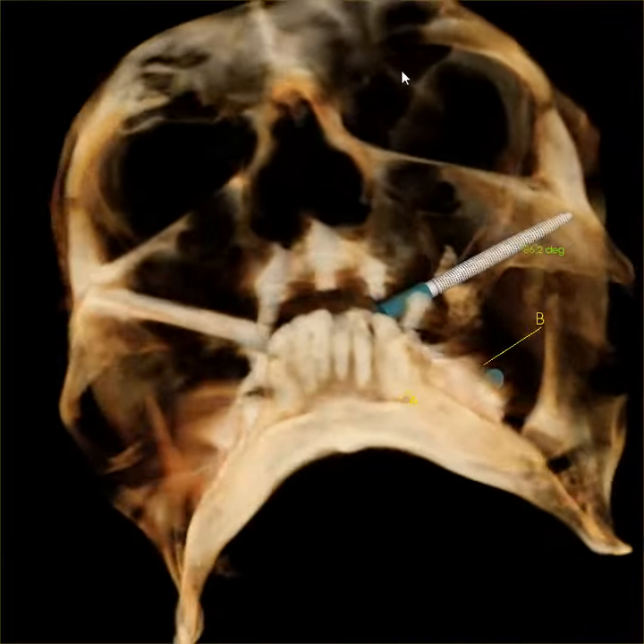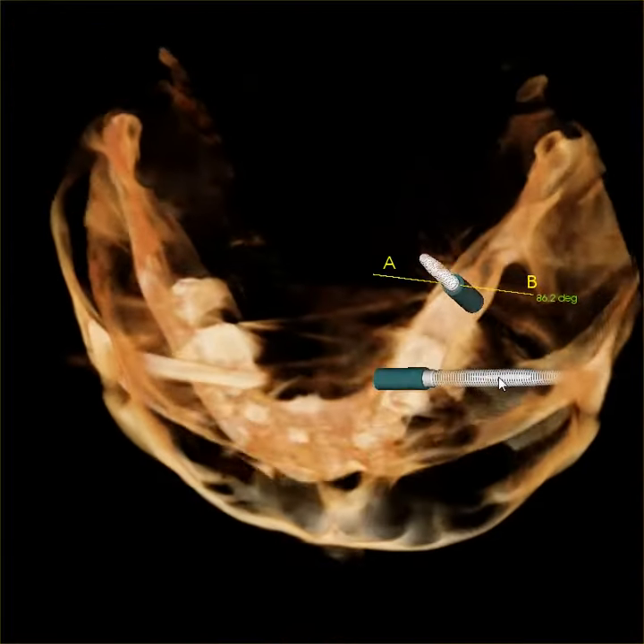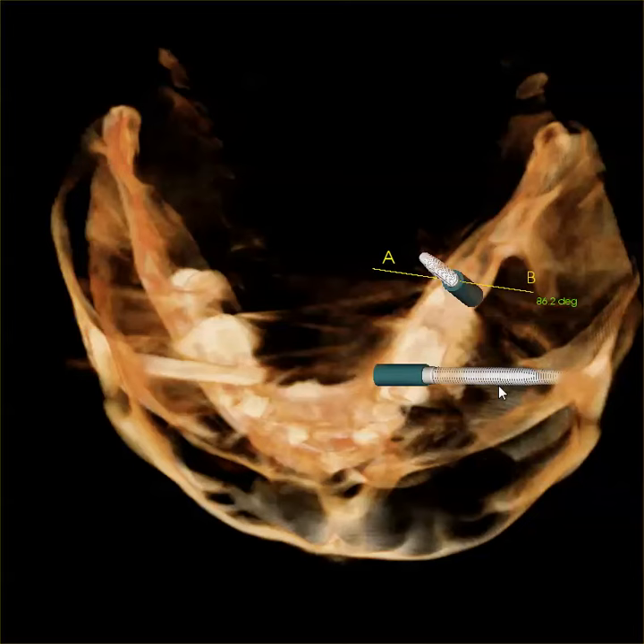I hope you enjoyed this. It's just a quick look at what this is all about — where these things go and the crazy angulation. Thanks for listening. This is Dr. Amin at BurbankDentalImplants.com. Thanks so much.